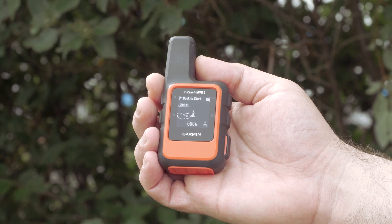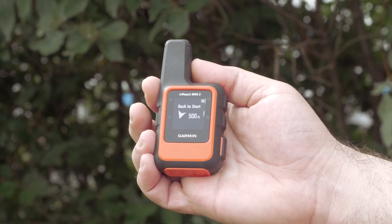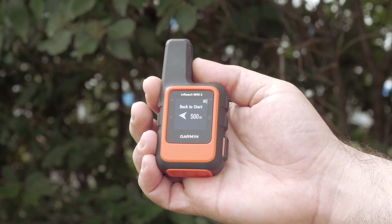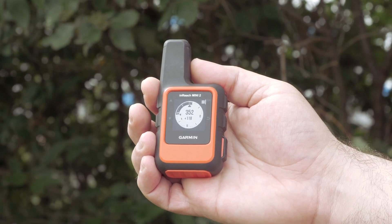The first screen provides the breadcrumb trail with a directional arrow. The next screen will show you a directional arrow and the distance to the starting point. Pressing down again will show your direction with the digital compass.